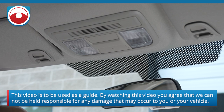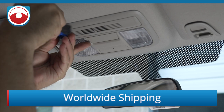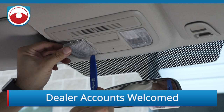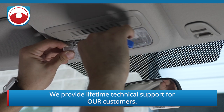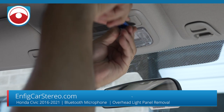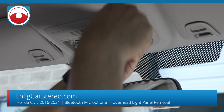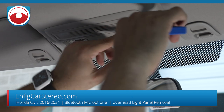Alright, so the first thing you got to do is remove the light. Just put a little tool — this is a PPT1, what we call the bone tool. Honda's pretty smart and they make things pretty idiot-friendly, I guess. They're hard to break, but they're not unbreakable, so you just got to pry around.